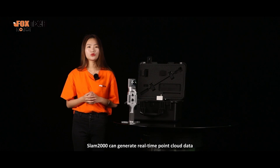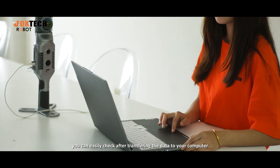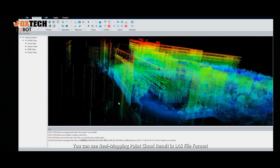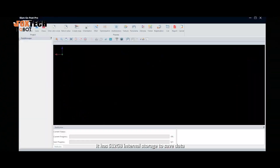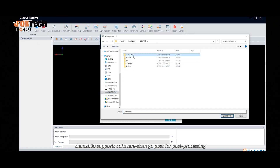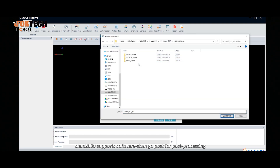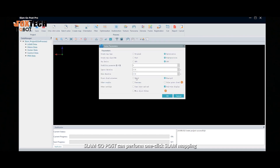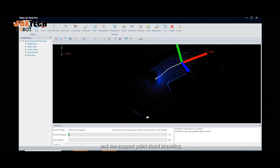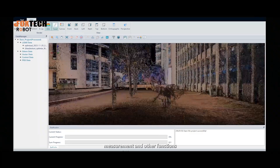Slim 2000 can generate real-time point cloud data. You can easily check it after transferring the data to your computer. You can see real mapping point cloud results in LAS file format. It has 512GB of internal storage to save data. Slim 2000 also supports the software SlimGo Post for post-processing, which can perform one-click SLAM mapping, coordinate conversion, point cloud coloring, and supports point cloud browsing, editing, data roaming, measurement, and other functions.